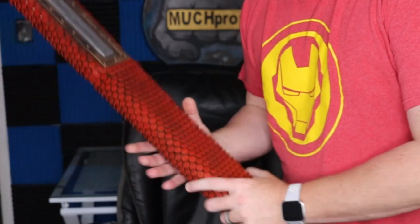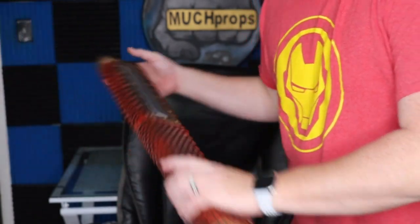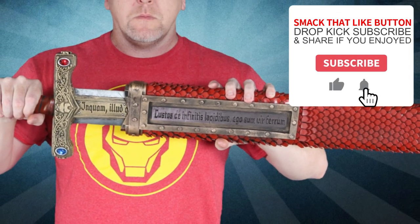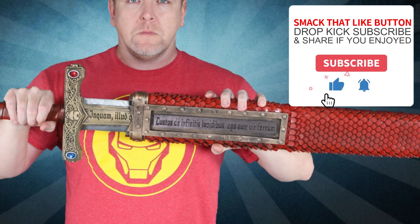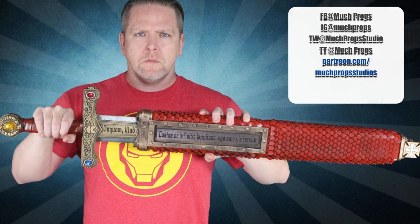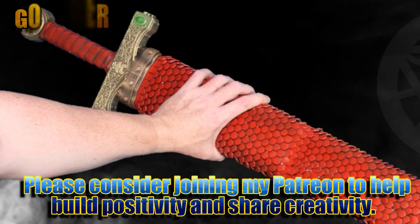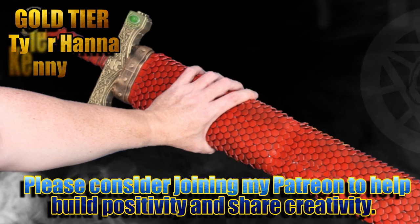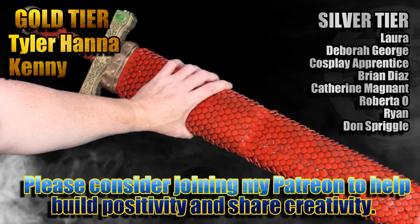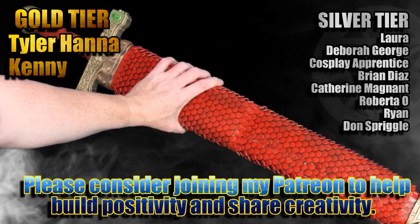I mean it is a holder for my sword, but I don't really need that — I'm just gonna beat the mess out of you with this, so on guard! If you enjoy what I do here on YouTube and want to see more builds like this one, please consider joining these awesome people over on Patreon to create a bigger, better, more creative community together.